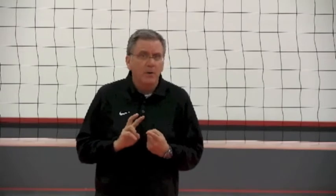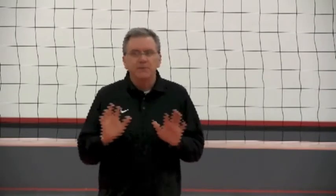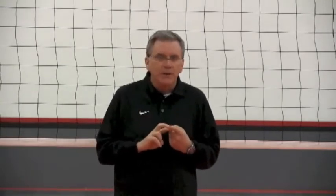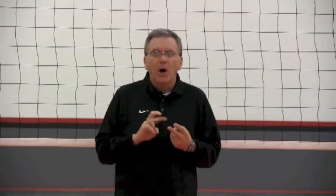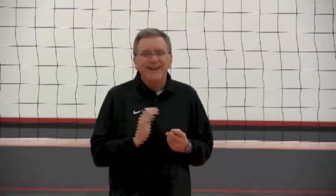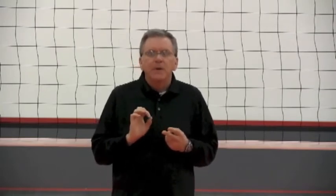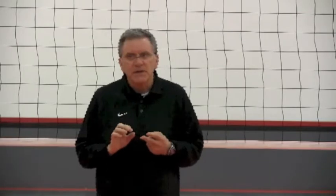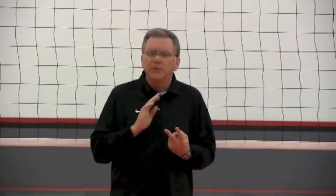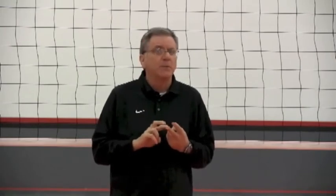The first key is we want them to locate the ball quickly. We don't want them to turn their back on the ball — if the ball is hit to the right, we don't want them to land and turn to the left, and vice versa. Secondly, we want them to get off the net towards the middle of the court, because from the middle of the court you can run any offensive play in your system. The biggest mistake I see is middles landing from the block and running along the net but not off the net.